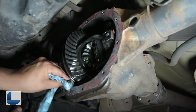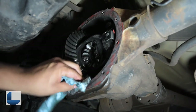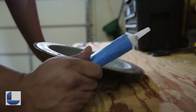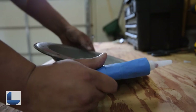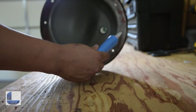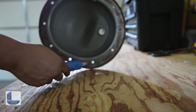Right now I'm just kind of wiping out whatever is left of the differential fluid. Now with your silicone gasket maker, you're going to want to apply a nice bead around every single hole behind the differential cover.